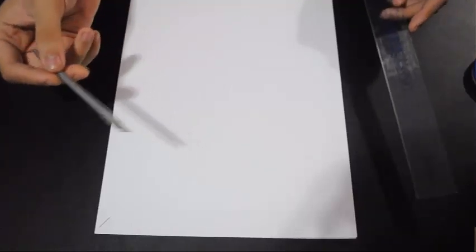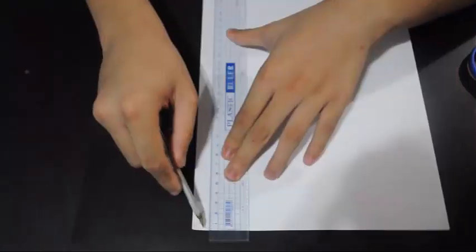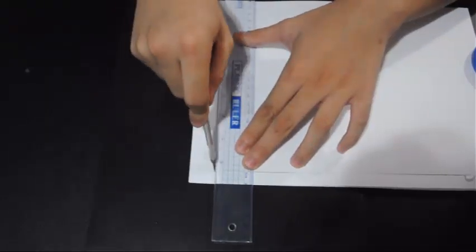After tracing the paperboard, get your ruler and an X-Acto knife or box cutter. Align the ruler to the lines. Make sure you have something beneath the paper you're going to cut so you won't damage the table. Use your X-Acto knife or box cutter to cut the paper — be careful not to be faulty. Do it on the other side as well.